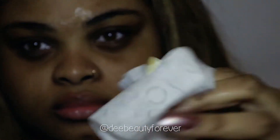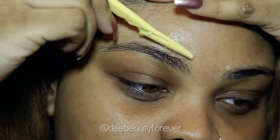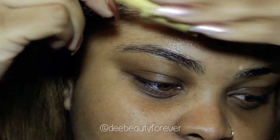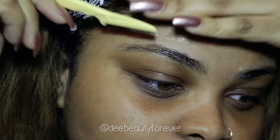Make sure to clean your razor first with alcohol or with a wipe. I'm pulling my skin gently back and I'm just going to start at the top of my brow and bring it down slowly until I get the shape that I desire.